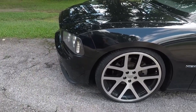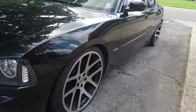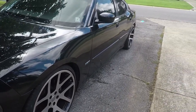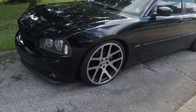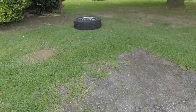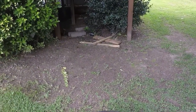Me and a couple buddies from work tried to find the leak last night, couldn't find it. I get home, take my wheel off, look on the back side, and there's like a little small gash on the sidewall. So I'm going to throw these stock wheels on for the time being, until my new tire comes in.